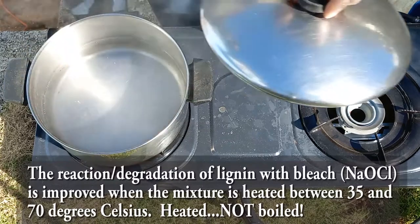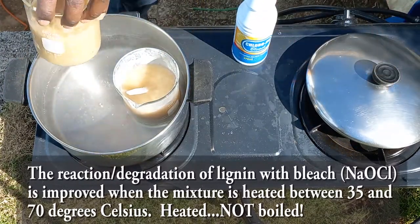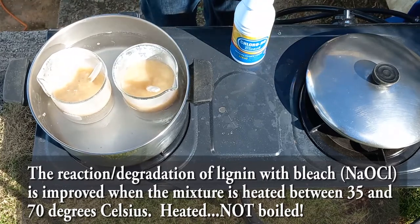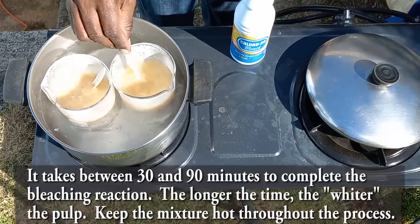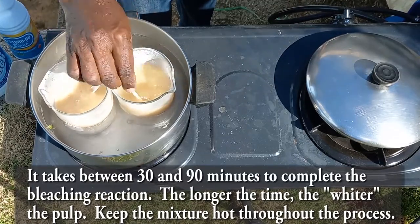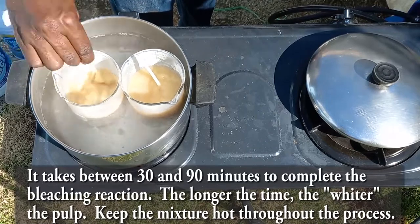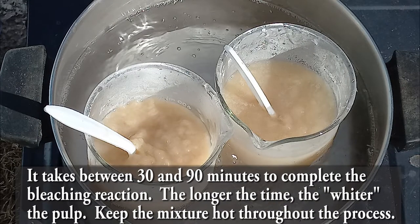Heating the bleach — but not boiling it — also aids the reaction. Ensure the temperature stays between 35°C and 70°C to help speed up the reaction and increase bleaching effectiveness. The entire process should take between 30 and 90 minutes. The longer you let it sit and react, the more it brightens and whitens as color is removed and lignin is degraded.